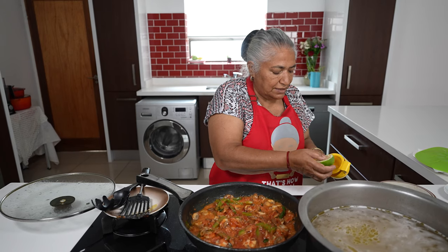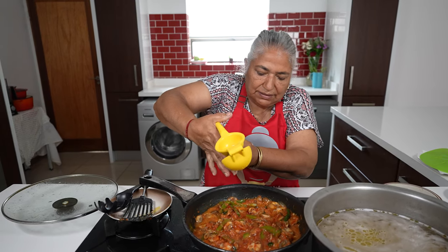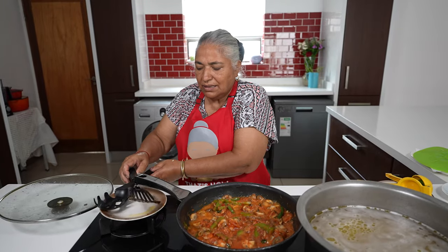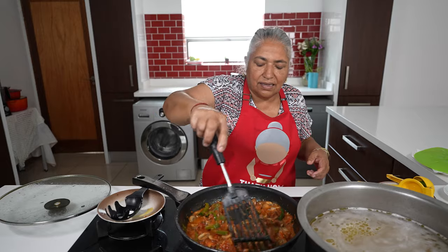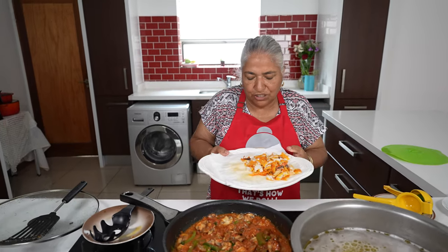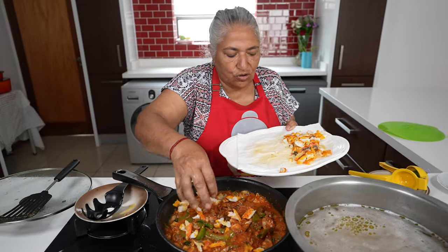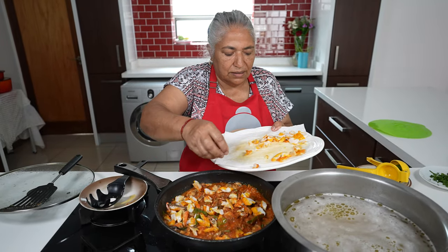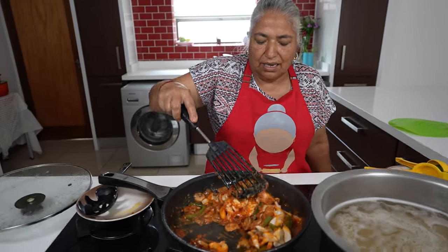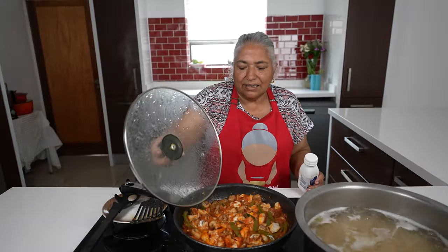I add a squeeze of my lemon and give this a mix. Here you can see I have shredded down my fish and I am ready to add it to my sauce. I am going to give the sauce a mix and give it 5 minutes on a very low heat. Now this is done.